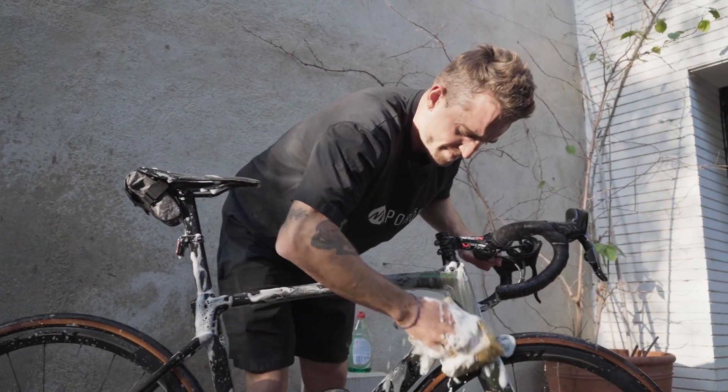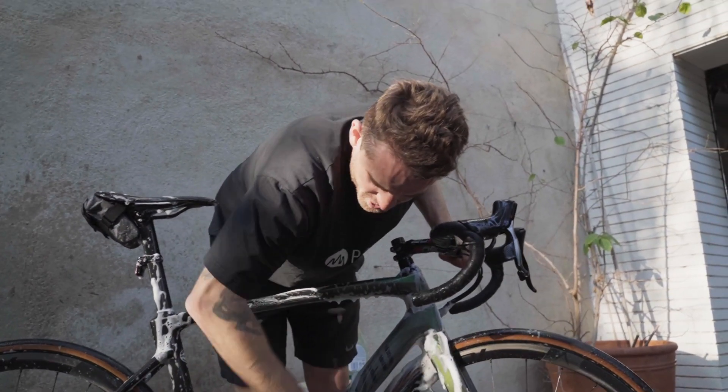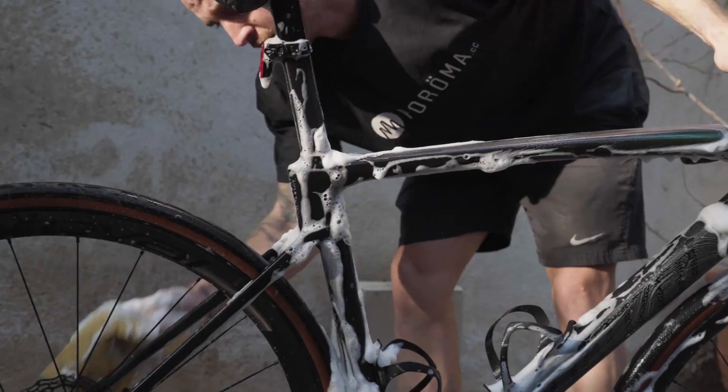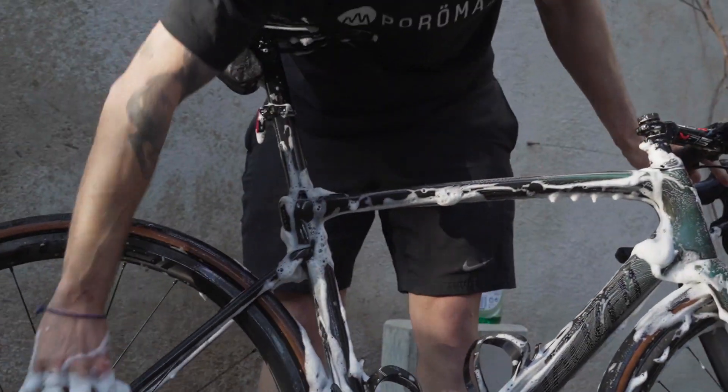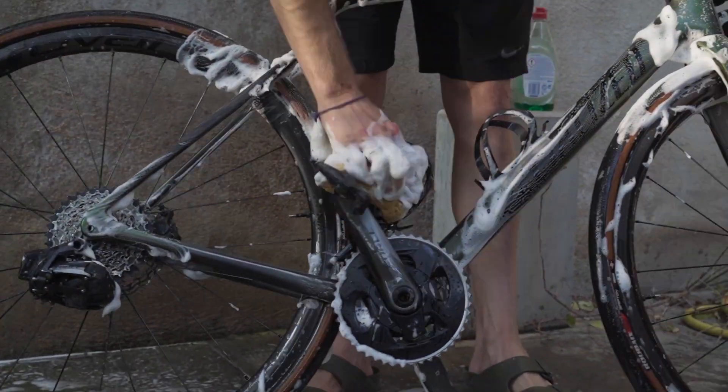There's often drink mix on the frame so it's sticky, so I try and get all of that off first. The roads here are still wet so there's still a bit of muck on the back of the bike, but it's actually not too bad all things considered.